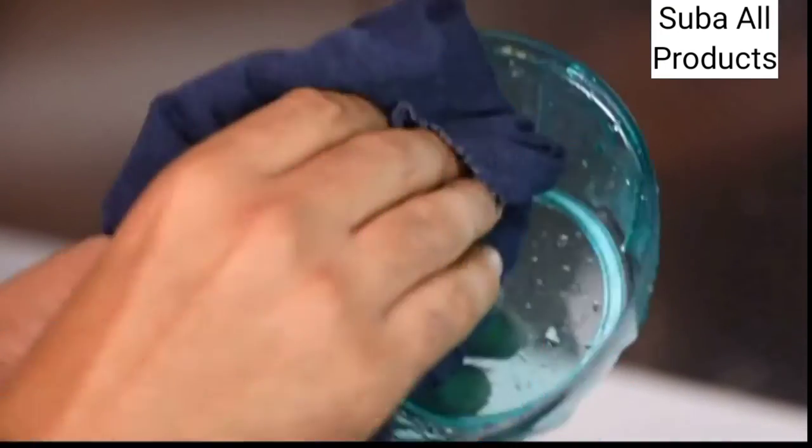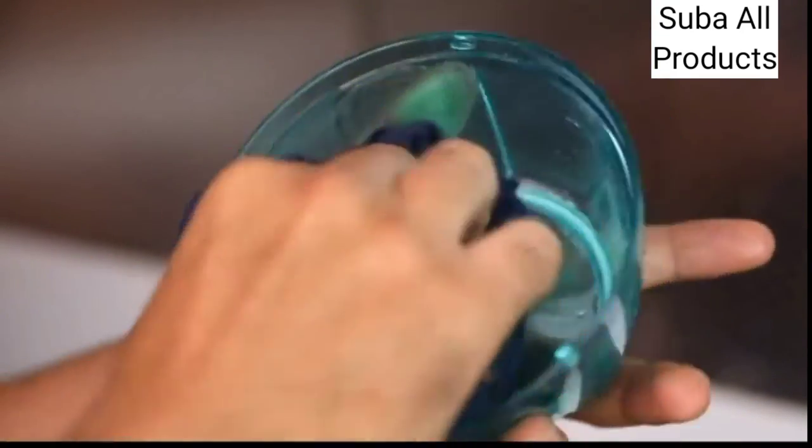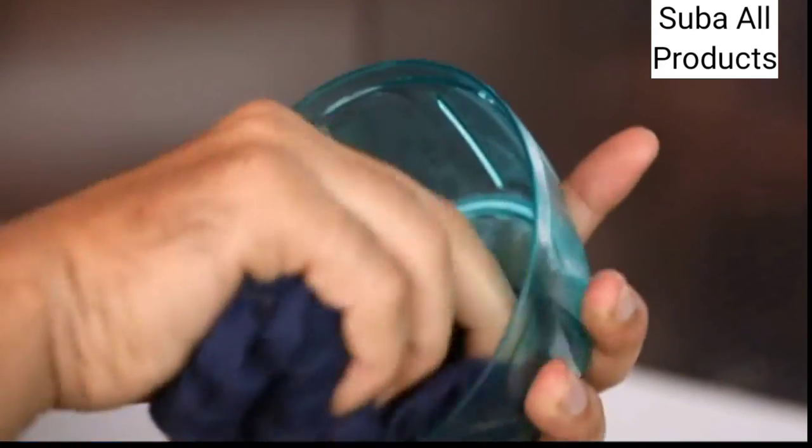So quick and easy, right? Cleaning it is an even easier task. Just use lukewarm water, mild detergent and a soft cloth to wipe it clean.